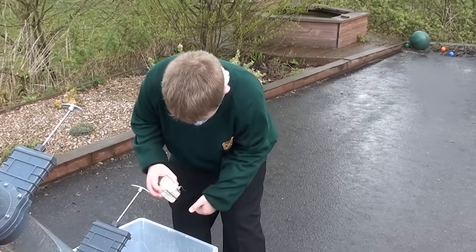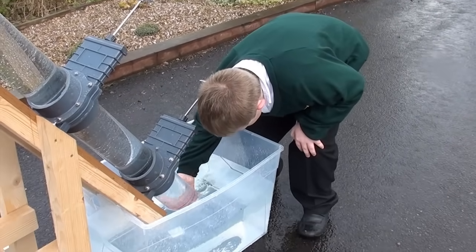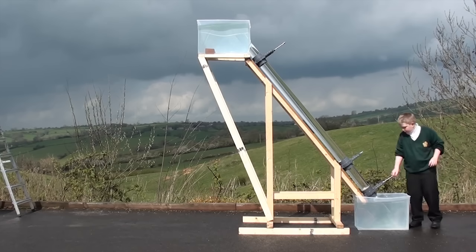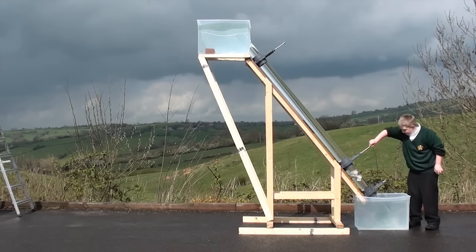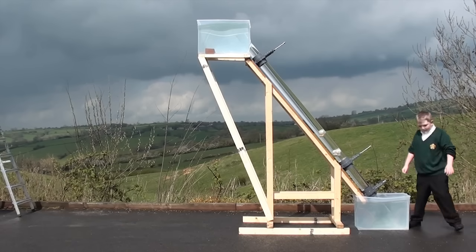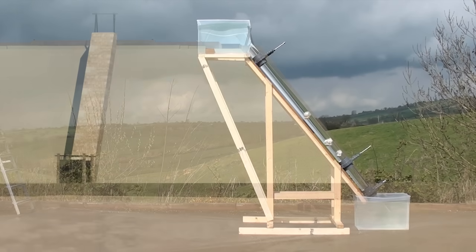Luke, Chris's son, is going to demonstrate how easy it is to send the limestone blocks to the top of the water shaft. We use three limestone blocks, again floated using simple bubble wrap. Luke closes the bottom lock and then opens the middle lock, allowing the blocks to float effortlessly to the pyramid construction site.